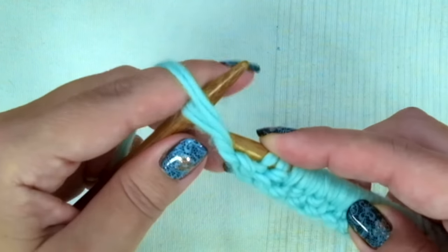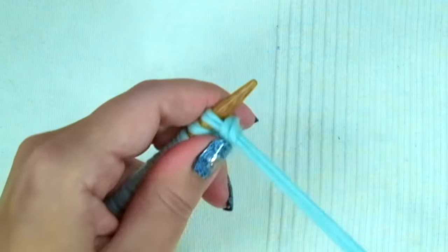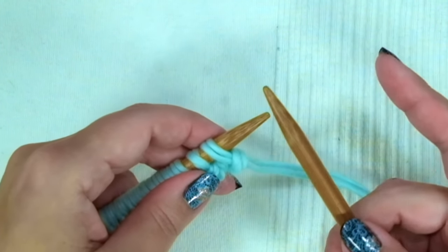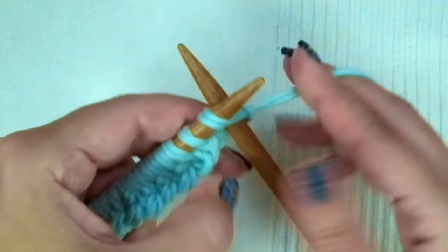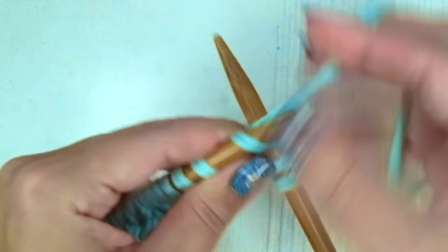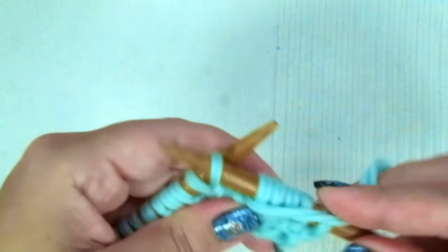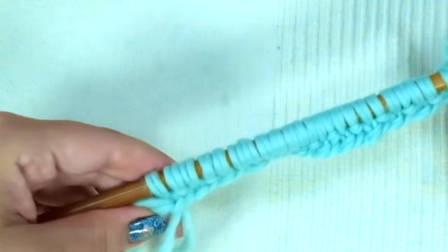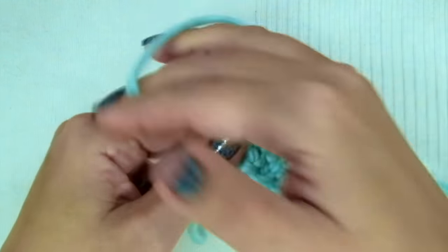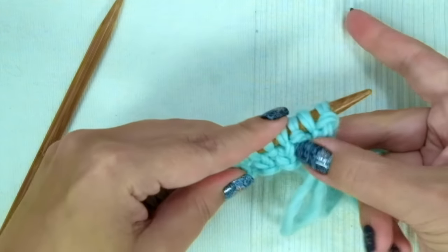Purl one, knit one — but in this first row only, we are going to purl through the back loop so you don't have a huge stitch there. Second and every even row, the repeat is knit one, purl one until the end of the row, ending with knit one. Repeat these last two rows until you have seven rows in total.